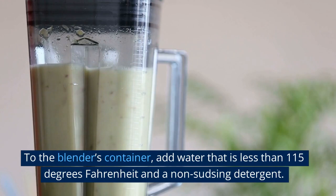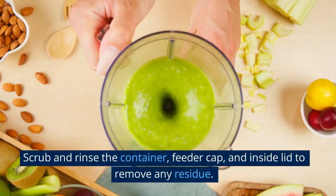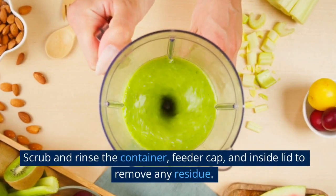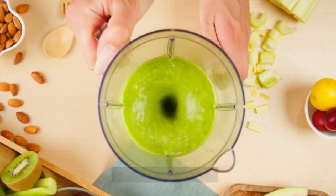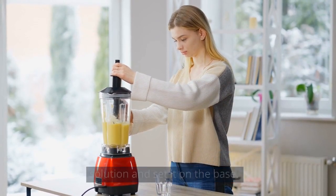To the blender's container, add water that is less than 115 degrees Fahrenheit and a non-sudsing detergent. Scrub and rinse the container, feeder cap, and inside lid to remove any residue. Fill 14% of the blender's container with new cleaning solution and set it on the base.